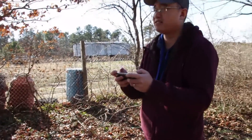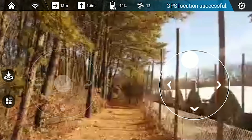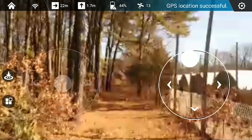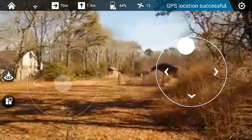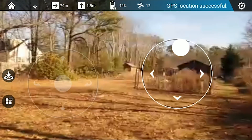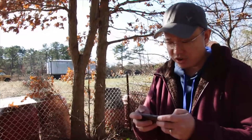Right now the drone is two meters away. I'm getting a little choppiness with the video feed, and I lost connection at 94 meters. No idea where it ended up, so I'm going to go retrieve it.